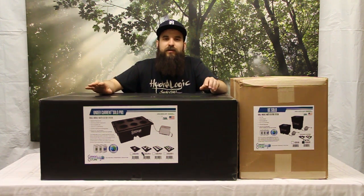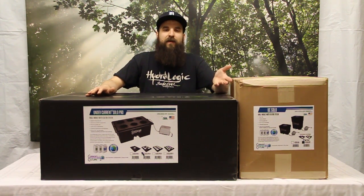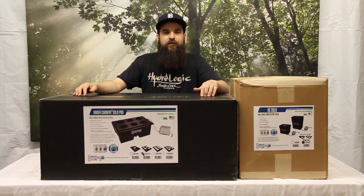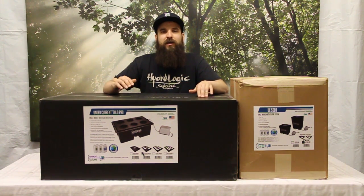If you can do that, you can see some ridiculously fast veg times. Most people would say two to three weeks of veg, which really cuts down the time — if you're a soil gardener, you know that's very short. It also allows you to take hydroponic or aeroponic clones, which you can make quite a bit bigger with bigger root masses, and that really shortens your veg time once you get them into the system.